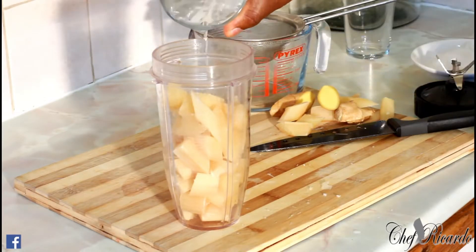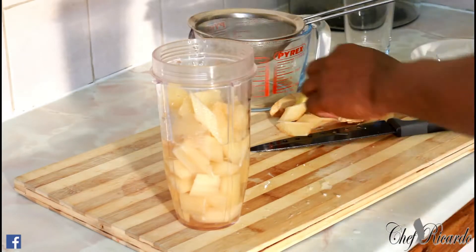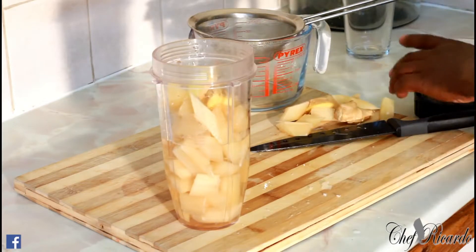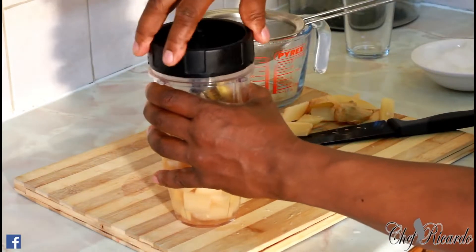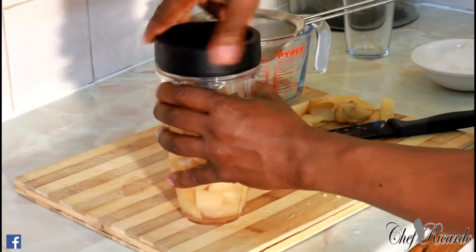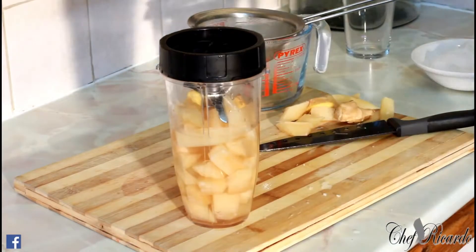I'm going to put a little bit of water in it — roughly half a glass of water — to free up the blender, and I'm going to put two pieces of ginger inside as well because you need the blender to get freed up. I'll be blending this for about four to five seconds.